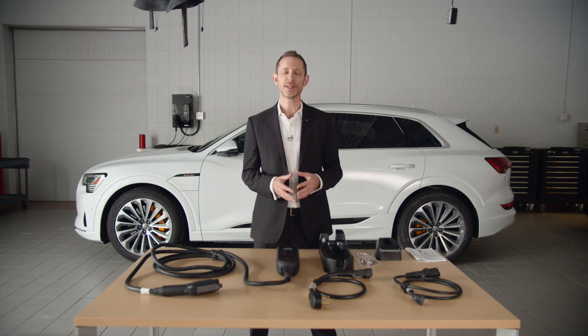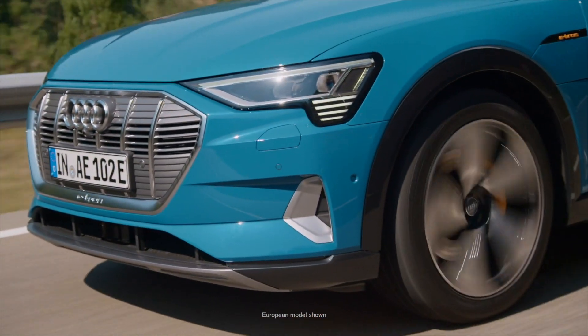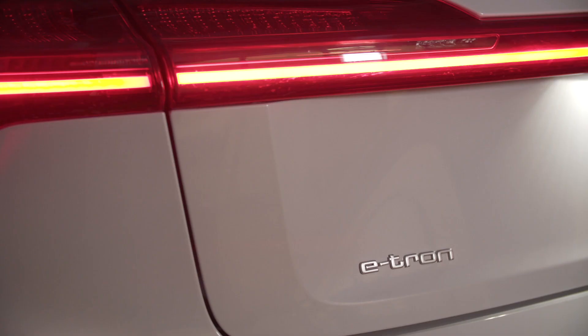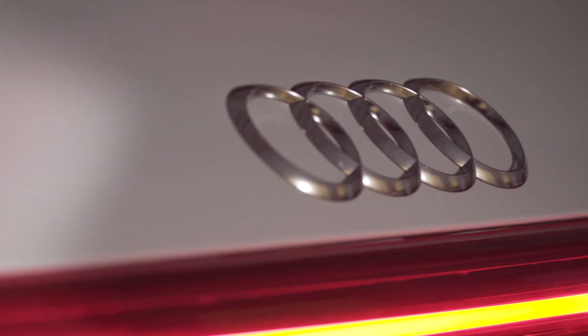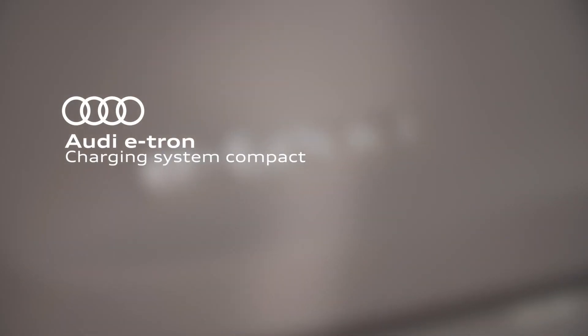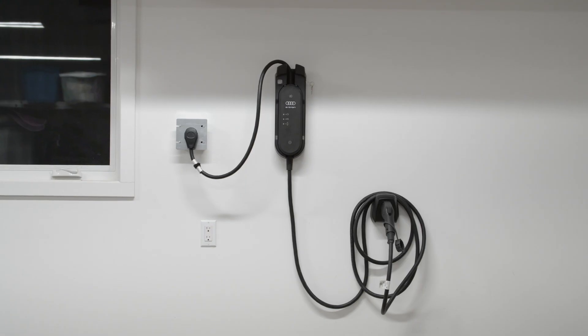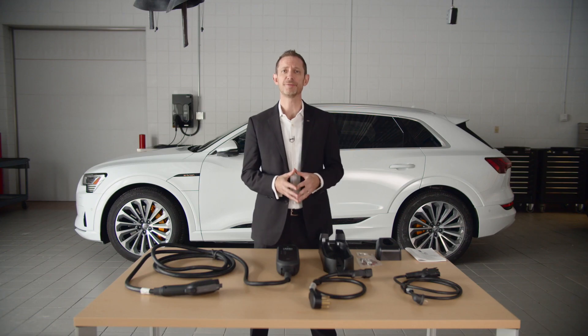An important piece of equipment supporting the e-tron ownership experience is the Charging System Compact, officially known as EVSE or Electric Vehicle Supply Equipment. The Charging System Compact is standard equipment for the e-tron and is made up of five elements.